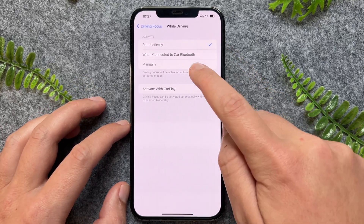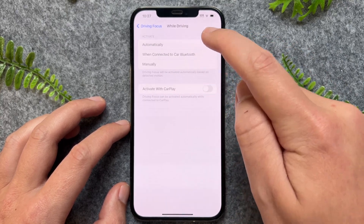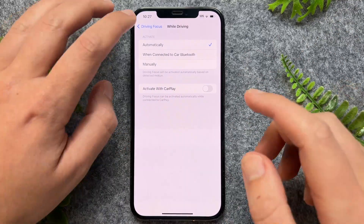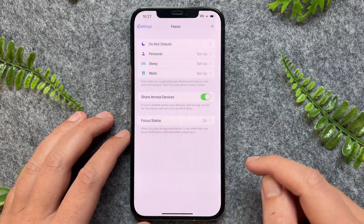Or alternatively, you can set it to when it would like to trigger, such as manually or when connected to Bluetooth. But say for example, I just want to delete this altogether — I can then go and delete focus and confirm that change.